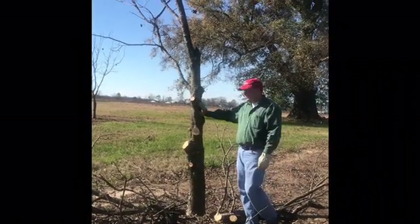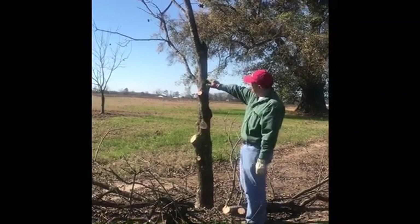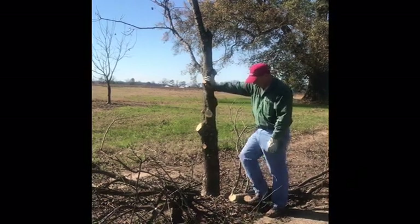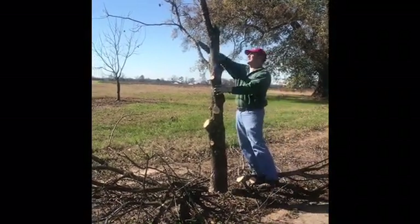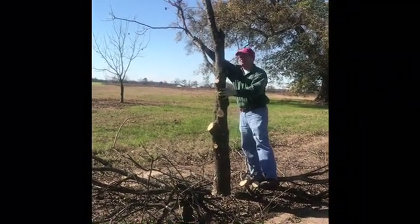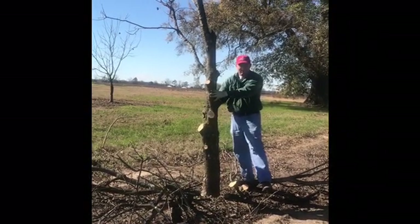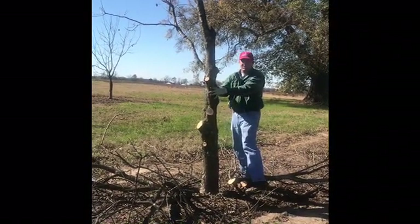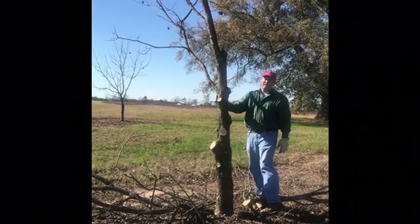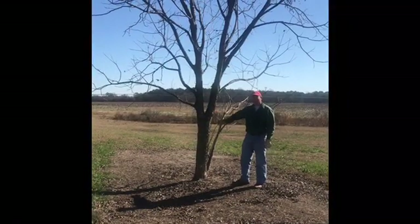Okay, you can see here we've cut a lot off of this tree. We still have some more things here that we could cut — mainly what I would cut this year would be to continue to take out some of this stuff that's growing toward the inside of the tree off of these branches. But as far as big limbs, that's about all I would cut right now. We'll have to come back again next year and work on this tree some more, but for right now that gets it back in a little bit better shape.